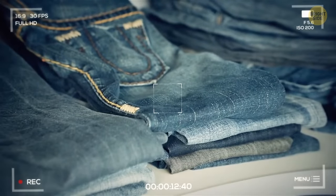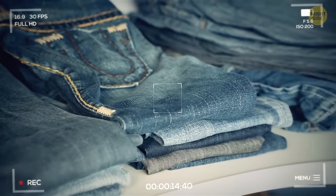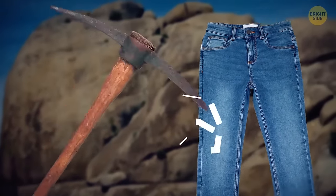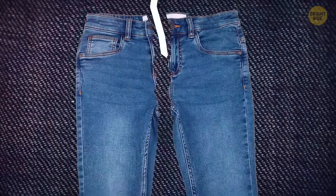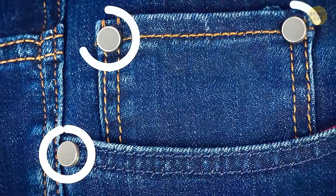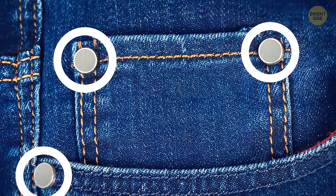The first jeans had one problem: workers and miners who wore them put too much pressure on the clothing. As a result, the seams couldn't withstand the stress and tore. So tiny metal studs were invented to prevent this from happening.